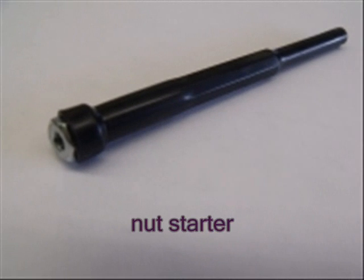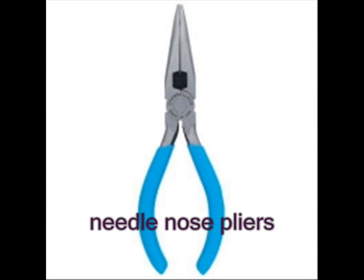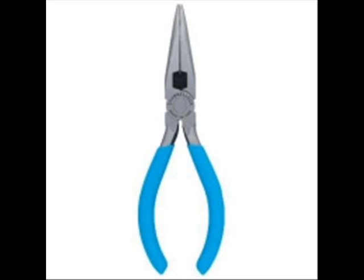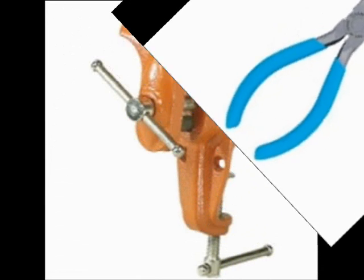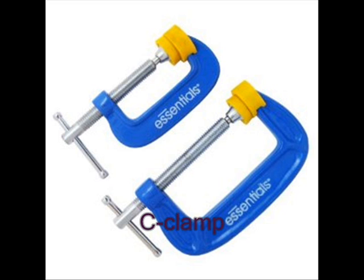There are many additional tools which are helpful in building a Vex Robot. The nut starter is one of the most underutilized useful tools that comes with the Protobot starter kit. It is a rubber tube which can hold the 8-32nd nuts and help reach into tight places. Needlenose pliers are also very helpful to reach into tight places.